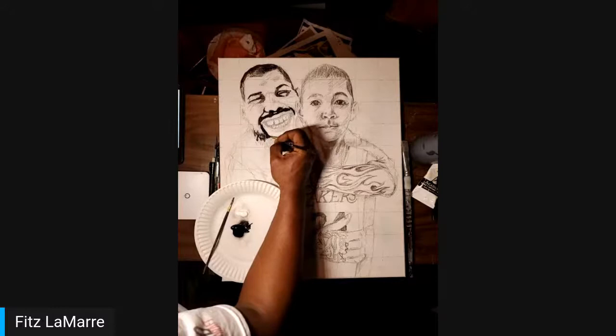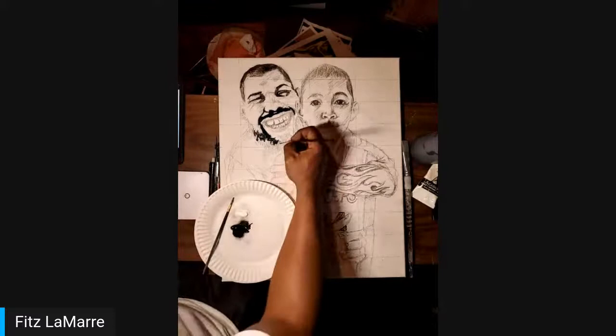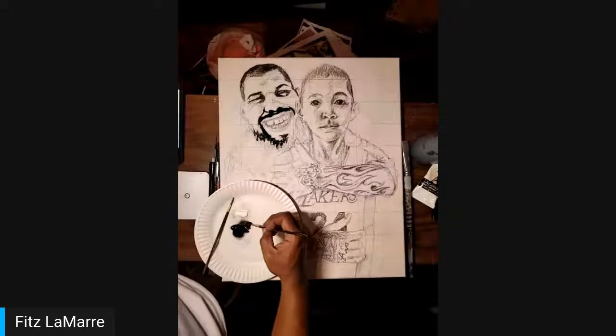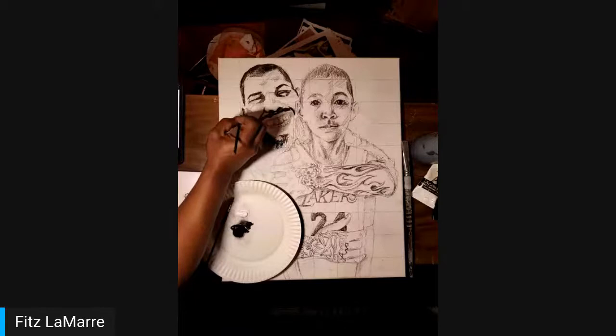This is a pretty special piece to me too. I have a son — same age. So it's nice. So we're getting some more shading in here. Getting Dad's features going. Let's finish the side of his head on this side — a little bit more in there. Get in this area, pop around.